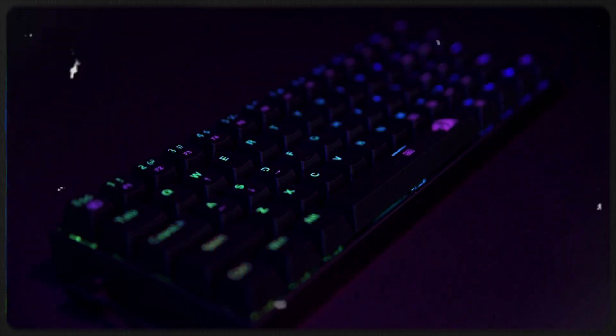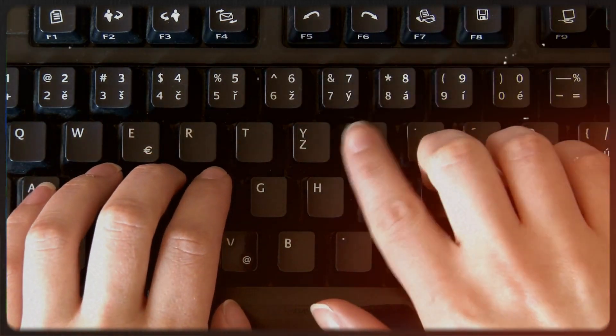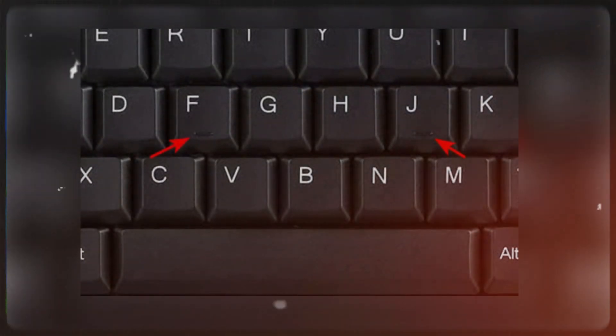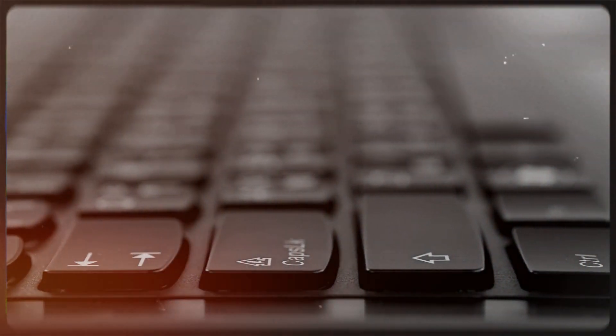Starting at number 10, let's take a closer look at raised markers on the keyboard. If you're currently at a computer while watching this, take a moment to observe your keyboard. You might notice small rectangular bumps on the F and J keys. These unassuming bumps have been a part of our keyboard design for many years, so much so that we often take them for granted.